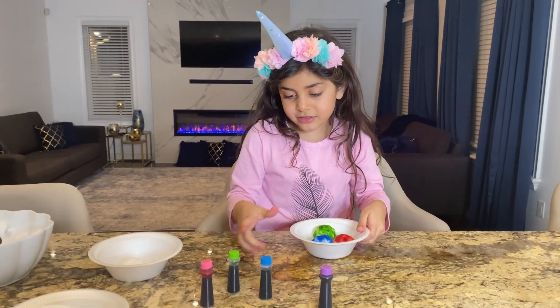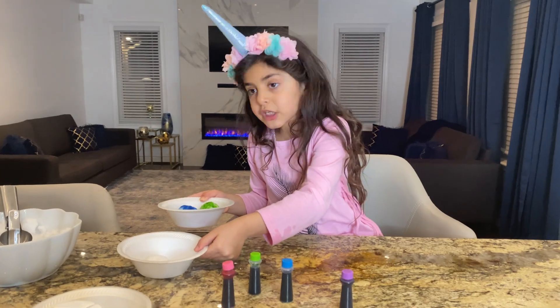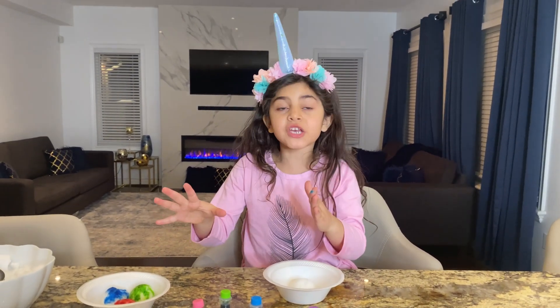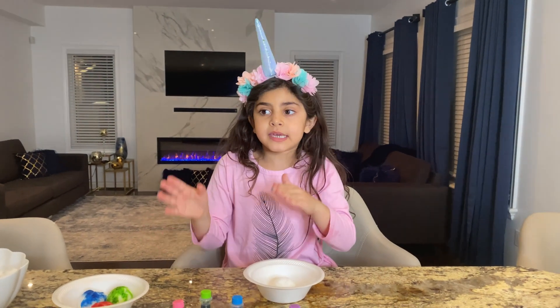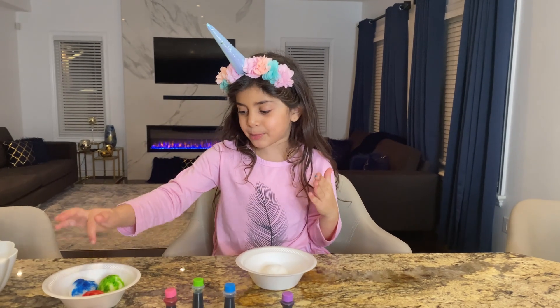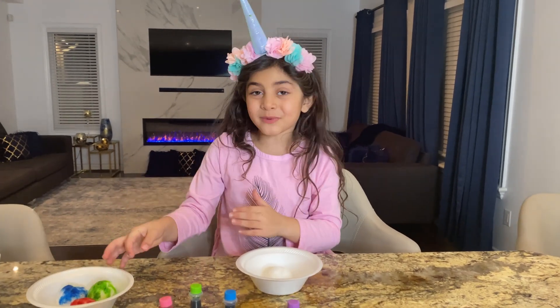Now we are going to do the other one. It looks like PJ Masks! The three colors — because in PJ Masks there is one named Gekko, who is green, and the cat boy is blue, and the Owlette is red.